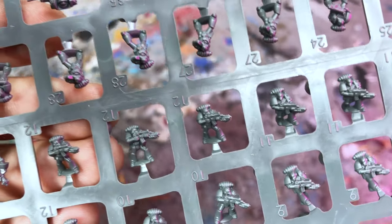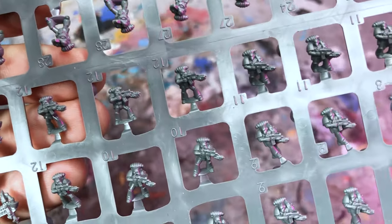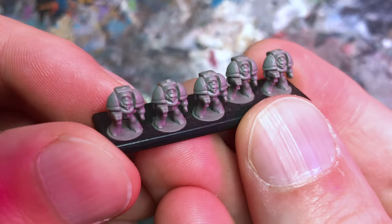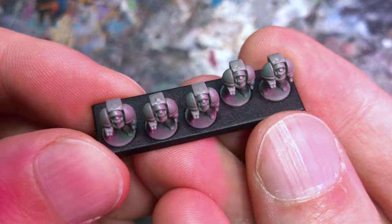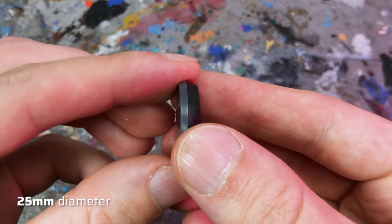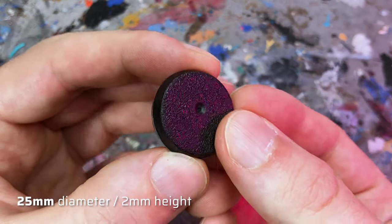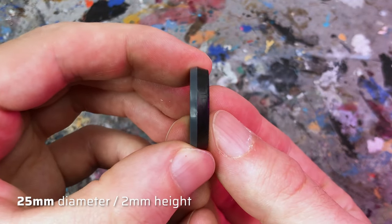By the way, the new Legions Imperialis models all have small modeled rocks between the legs, which are used to glue the models onto the new sculpted bases — so no round slots like the old Epic 40k bases had. The diameter of the new bases is 25mm and the height is just 2mm, so much slimmer than a regular 25mm base.